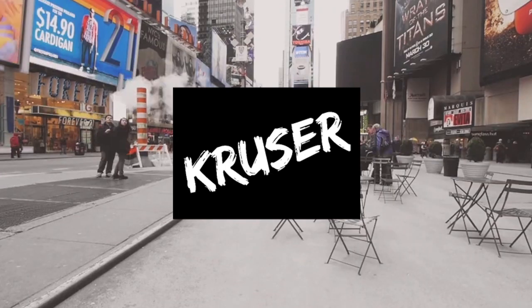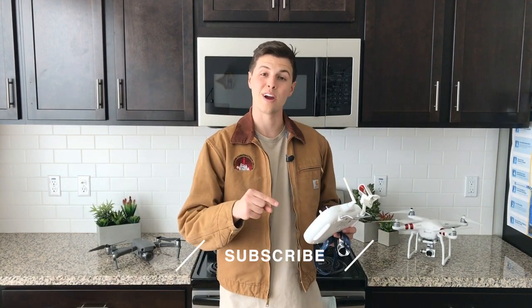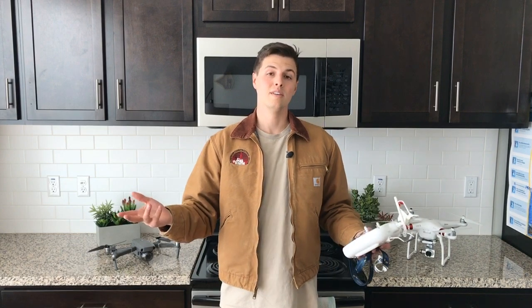Before we get into the video, if you want to learn how to make professional drone videos, make sure to go and subscribe to my channel and hit that bell icon so you'll stay up to date on every video I post.